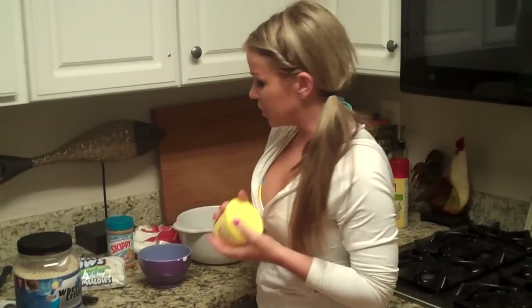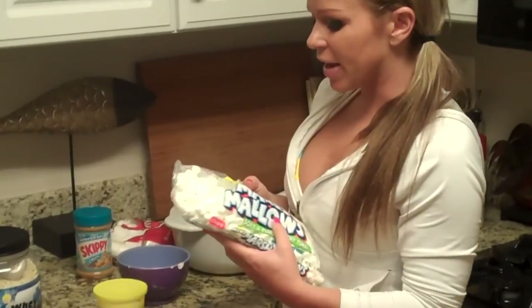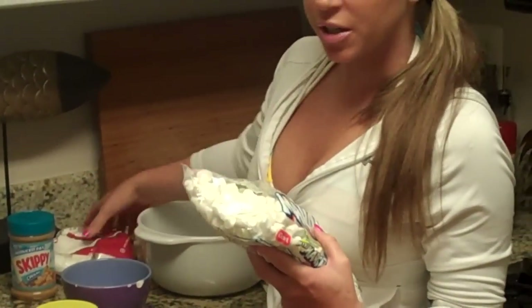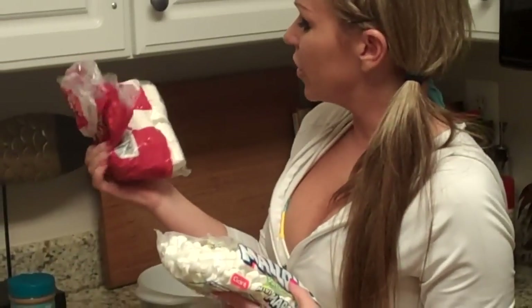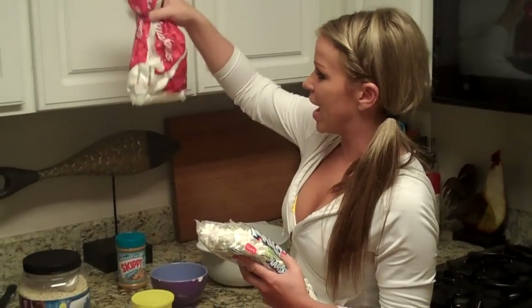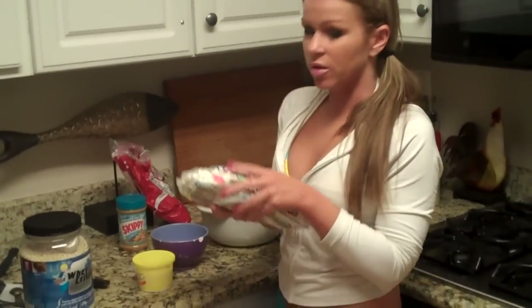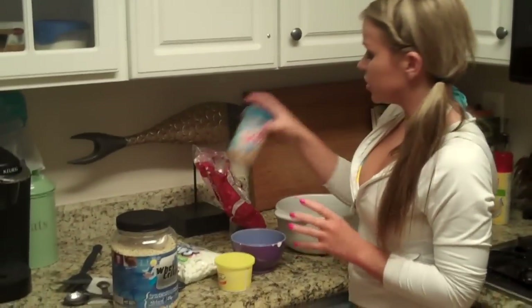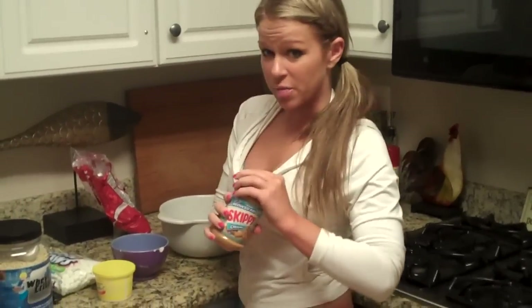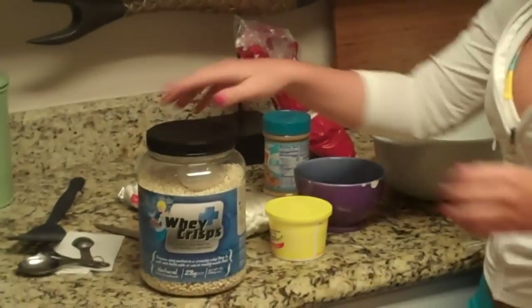All you really need is a butter substitute — I'm using I Can't Believe It's Not Butter — little mini marshmallows. I actually practiced with this recipe earlier today and I used the big marshmallows and that worked fine. I only used about three quarters of a bag though. With the little marshmallows you're going to use the whole bag, and then any kind of reduced fat peanut butter, creamy not chunky, and then your whey crisps.